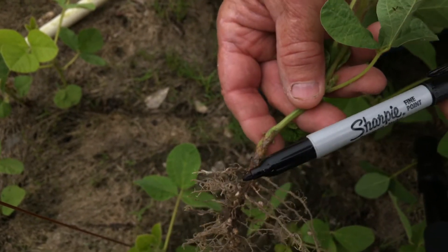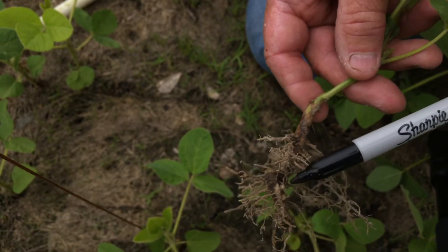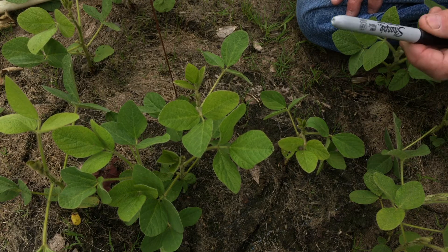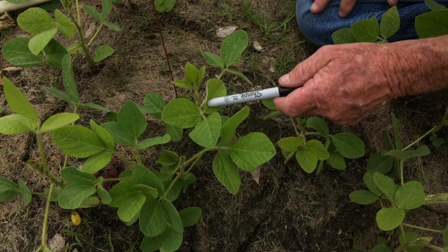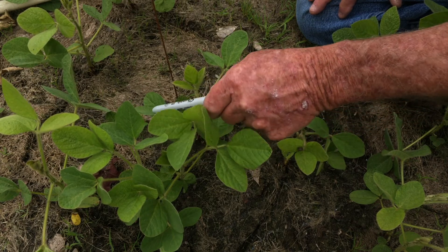You can also see the root hairs on this piece — it helps pick up nutrients to carry to the main stem. Compared to the corn plant that we've been looking at, you haven't seen the soybean plant grow straight up, but as you can tell these trifoliate leaves are growing out laterally. They're looking for sunlight.